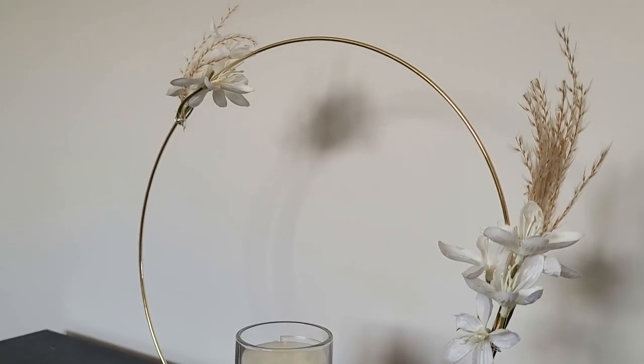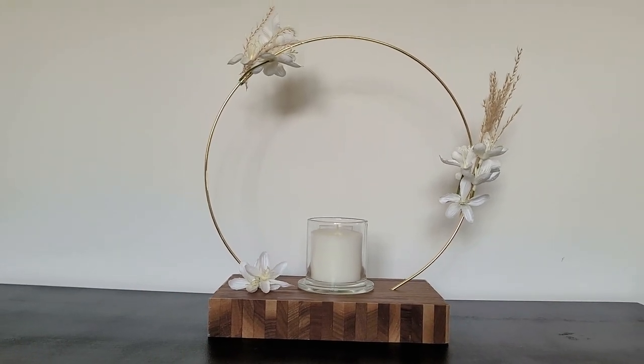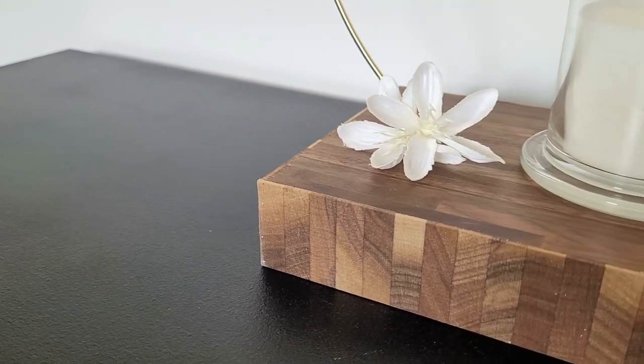It's perfect to put in the middle of the table. You can place whatever you want on it — a vase with flowers, a candle, or even some food and cakes.